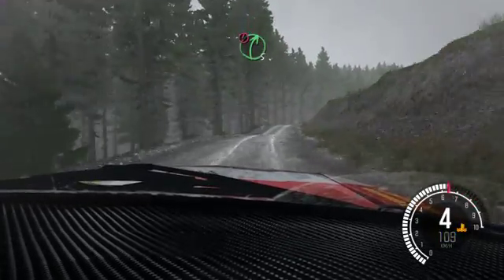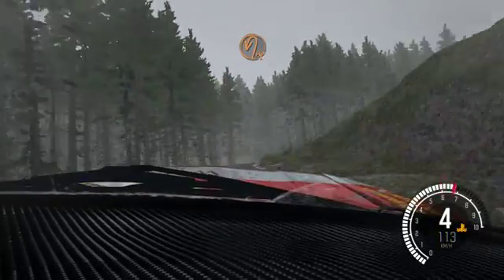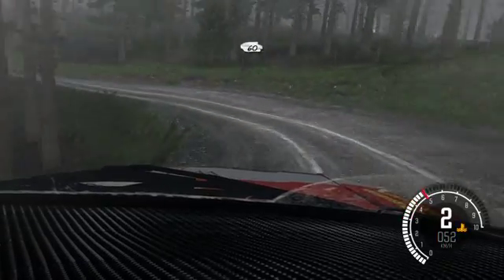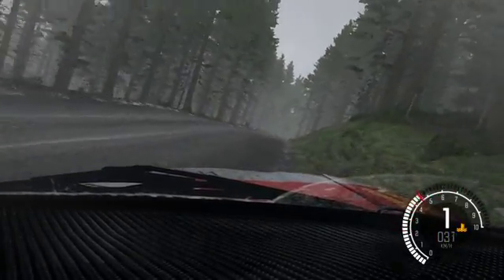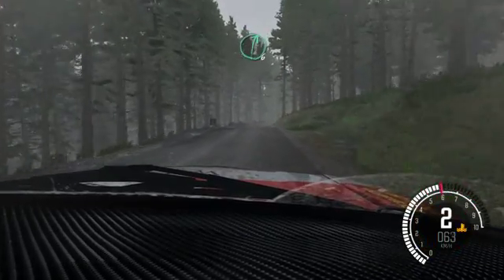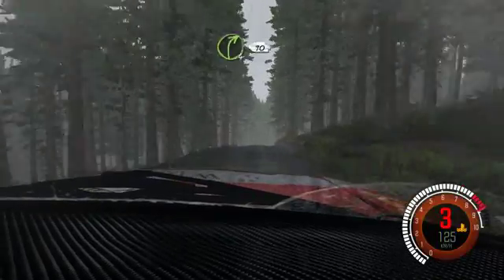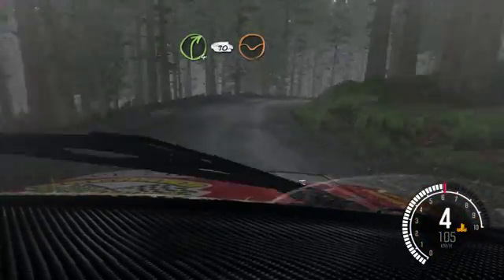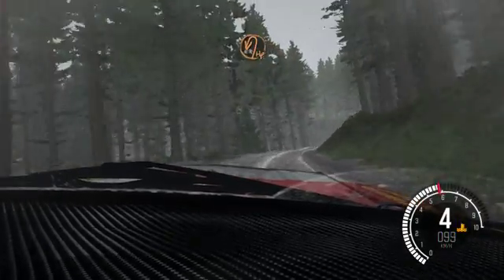Into caution, right 5 over crest, jump maybe, gate, and hairpin left, crest 60. Right 6 over crest, down, right 4 continues for 90, keep in through dip, into right 6 long over crest, into hairpin left.